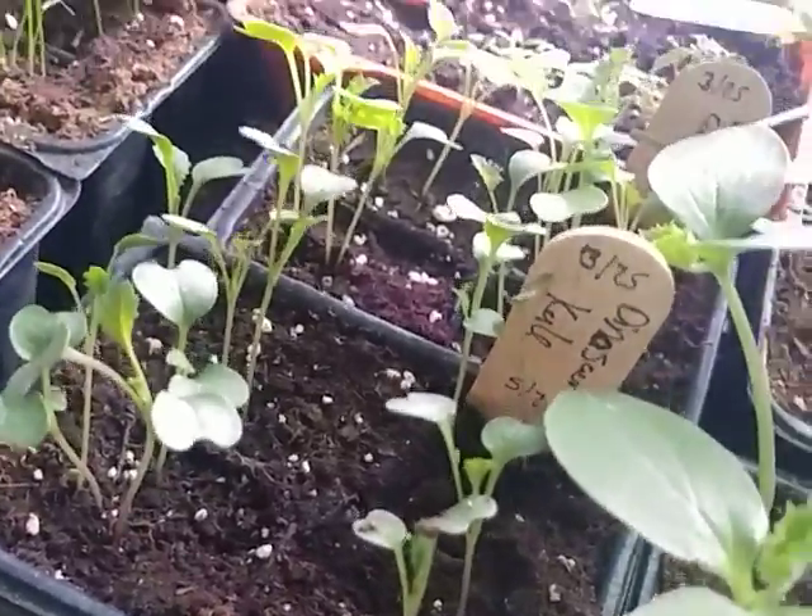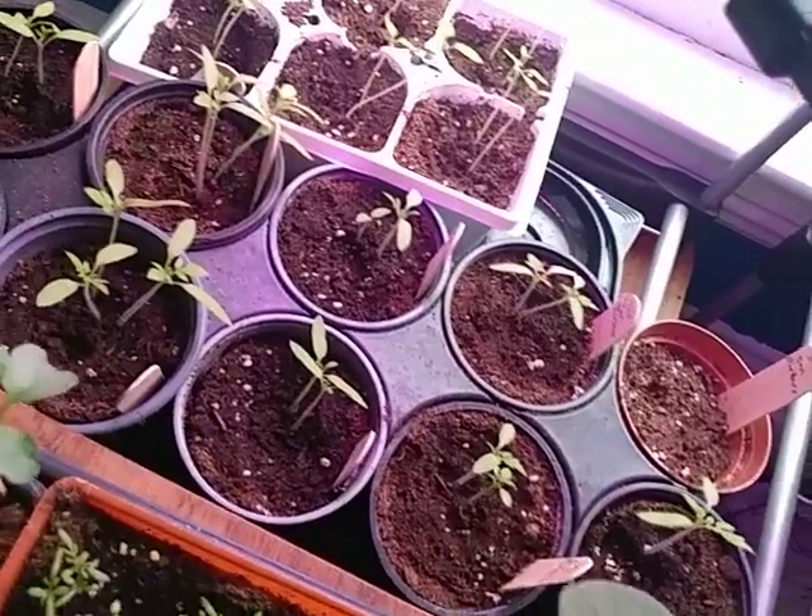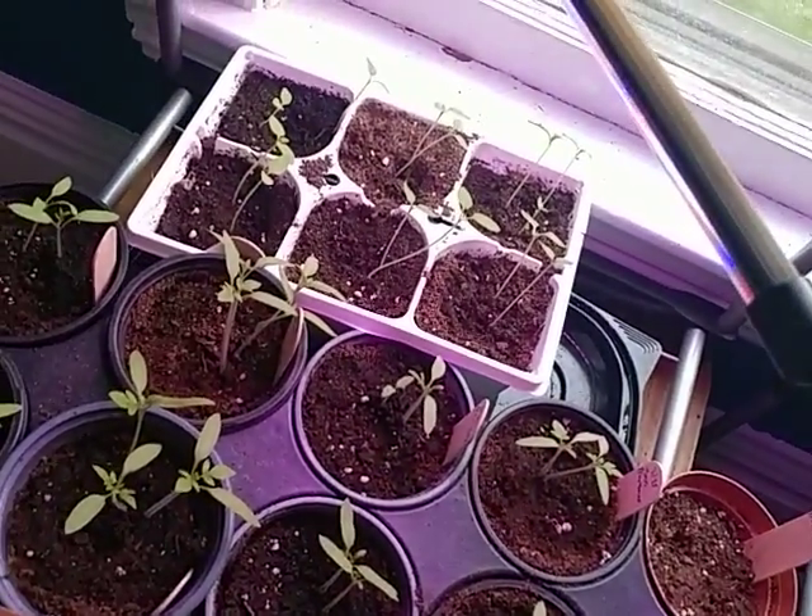That one is kale. I also have my tomatoes back here, and then in the white tray are the tomatillos.